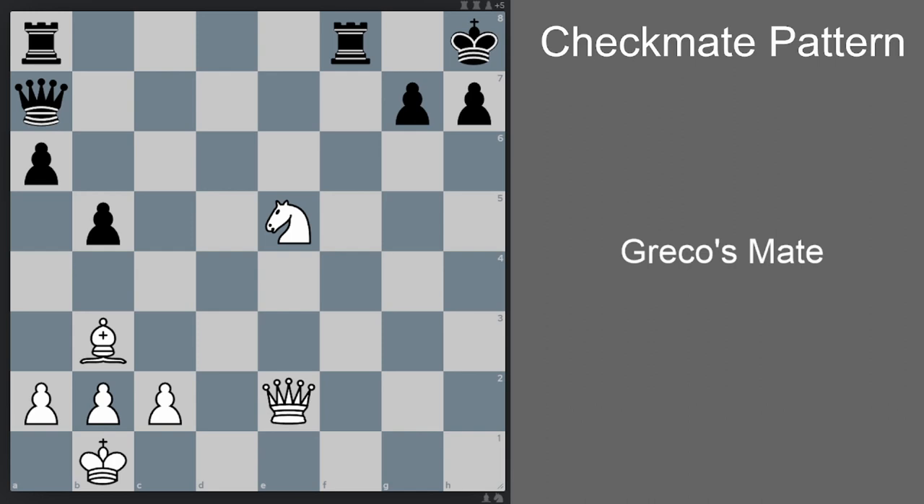Usually it says 'Greco vs. NN' (no name), and it usually involves a brutal attacking sequence by Greco ending in his opponent's checkmate. So what do we need for Greco's Mate? First, we need a bishop that controls a diagonal where the king is positioned originally after castling kingside — here it is the a2-g8 diagonal.